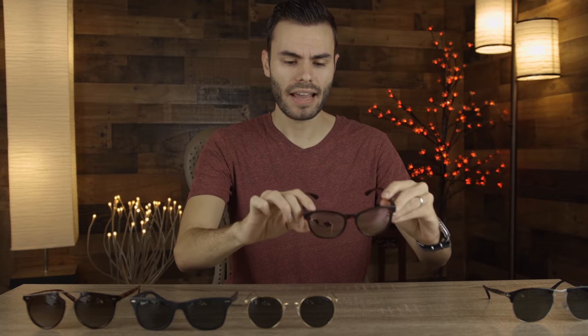Next up, we have the SunGod Sierras. These sunglasses are going to be much more practical than the Persol sunglasses. They're going to run you a little over $100 directly from SunGod's website, but they do have a lifetime warranty, which means you can really throw them around and beat them up. What's really cool about SunGod is you can actually completely customize every pair for free — the lenses, the temples, and the frames.